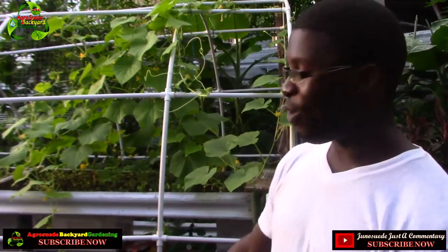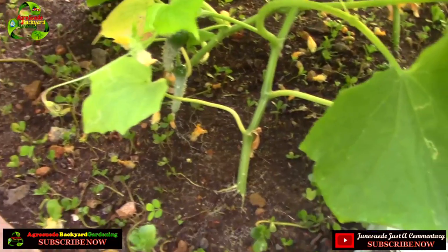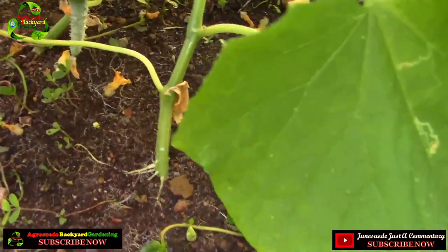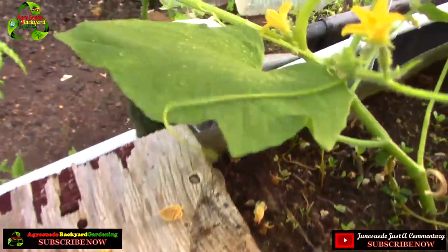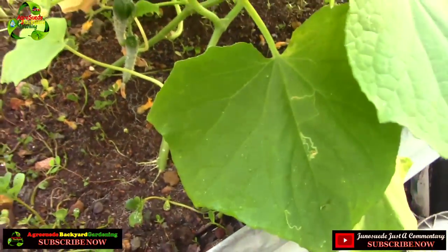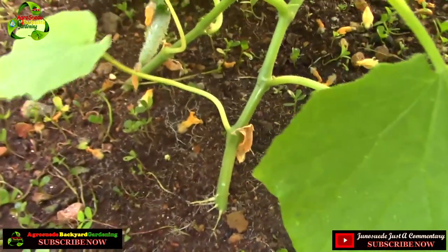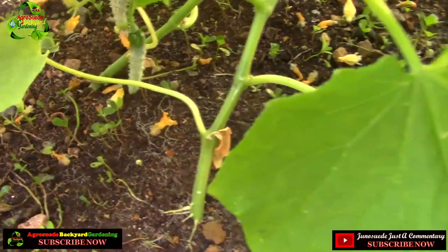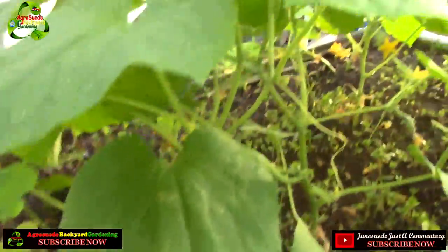Let me show you some of the other cucumbers growing here on this raised bed — literally about four inches deep with soil. Some of the cucumbers are very low to the ground, so I can already anticipate that would be a problem. This one has a lot of hanging space, but these two are pretty close to the ground. I may try to elevate them as they're growing, or put some wire or rope so they can hang rather than rest on the ground.